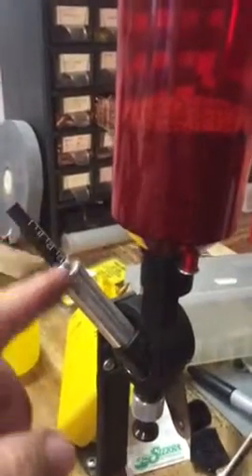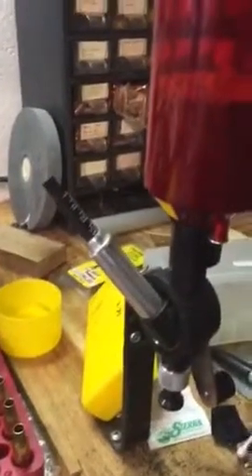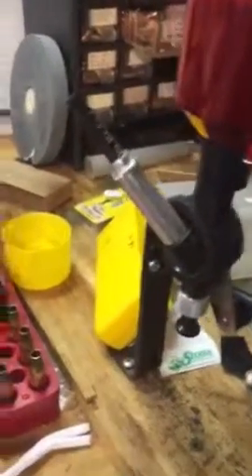This Lee powder thrower here — you adjust it by moving it in or out until you get it where you need it, and then you have to have a scale to fine-tune it. But that's pretty slick. I think these cost 20 to 30 bucks, not very much, and it just mounts to your bench. I've got it next to my press — and that's my press.